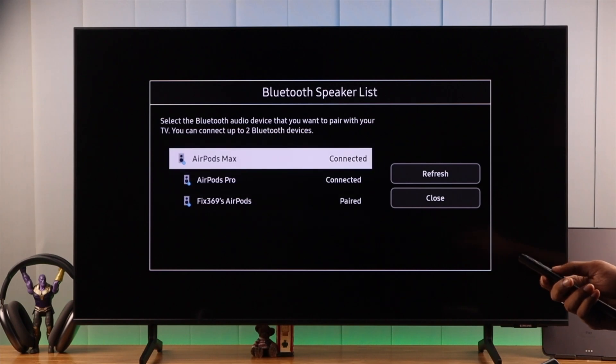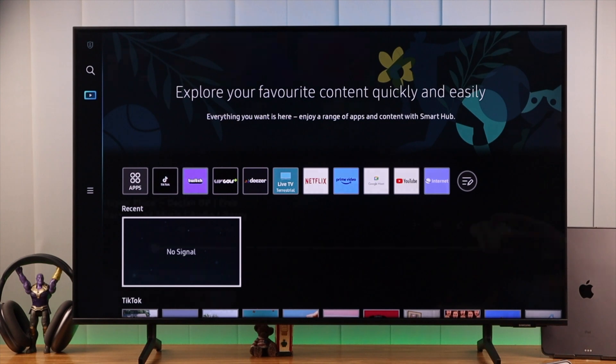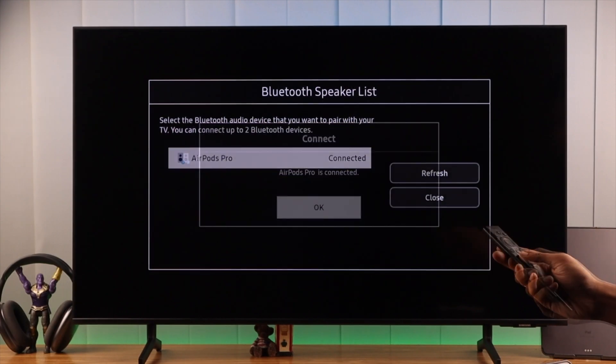If you want to connect your AirPods Max, AirPods Pro, or any generation of AirPods to your Samsung Smart TV and enjoy music or movies in silence, then let me show you the fastest way to connect your AirPods to your Samsung Smart TV.